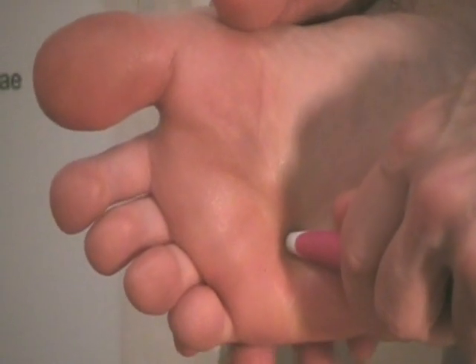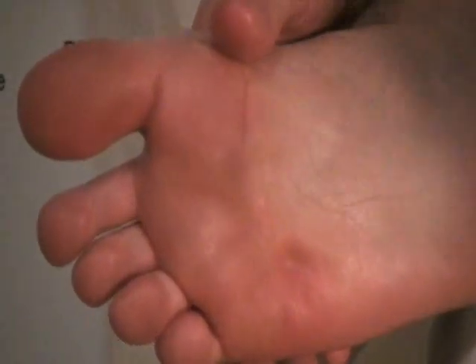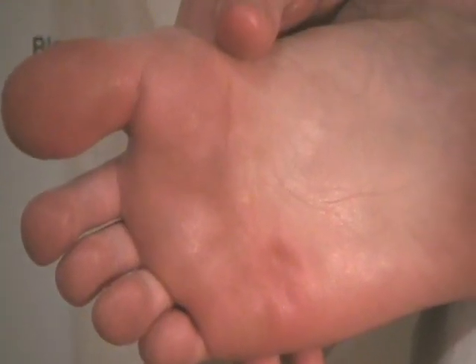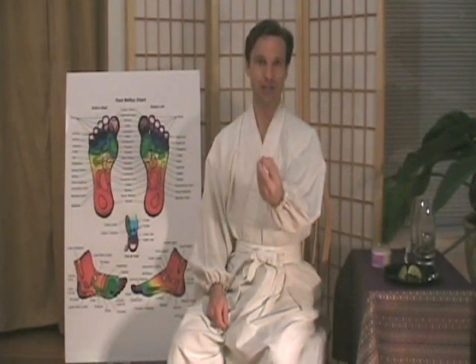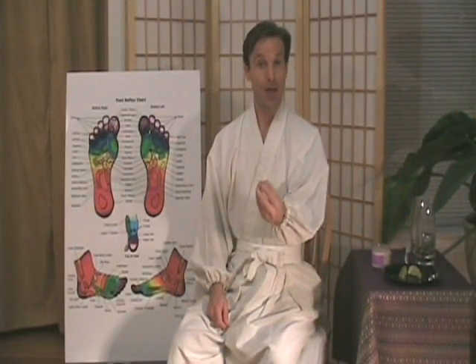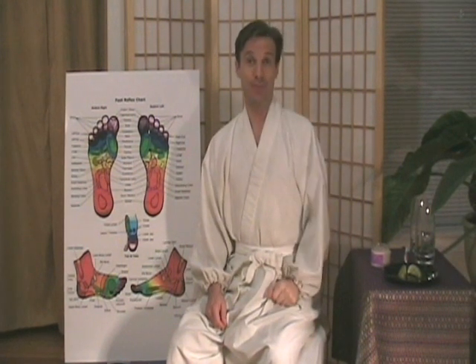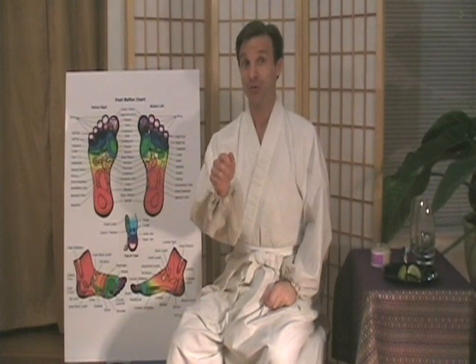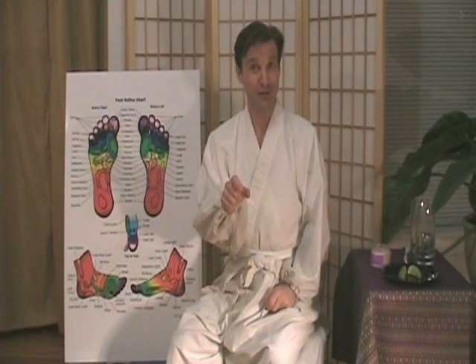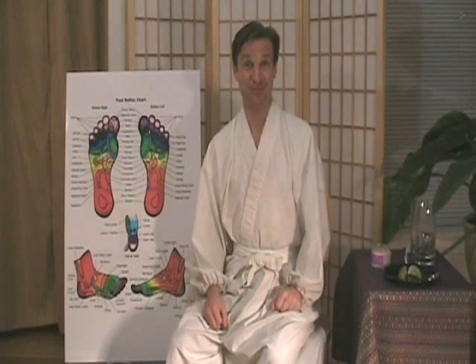This is very simple stuff — anybody can do this, it's very easy. See if it works for you. I like to hold certain points on the big toe to the point where the headache goes away. If I still have a headache, I'm going to keep fishing around, because when you find the right point on the toe, that headache will go away — poof, like magic.